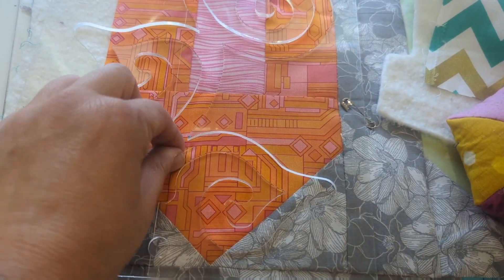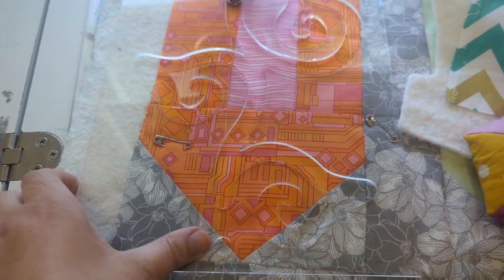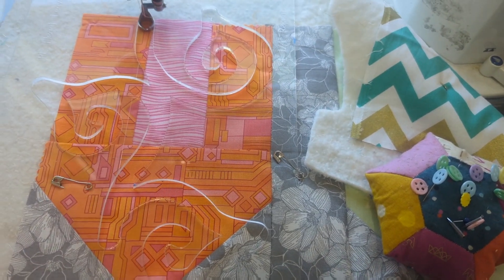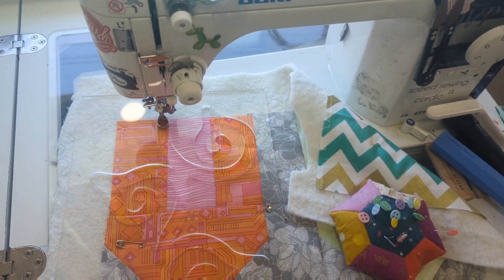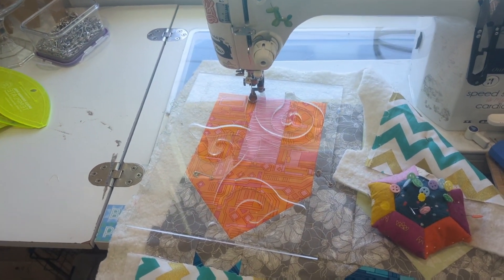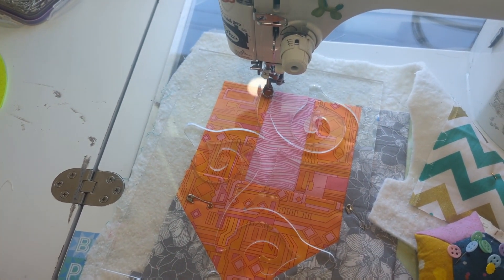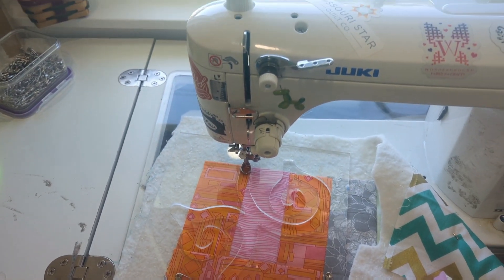This is going to be my shameless plug. If you guys are interested in learning how to quilt with rulers — I know it can be intimidating — I will be launching a course in September, filmed in my new artist quilty studio. If you're interested, fill out the form through the link below and I'll make sure to send you information about it.